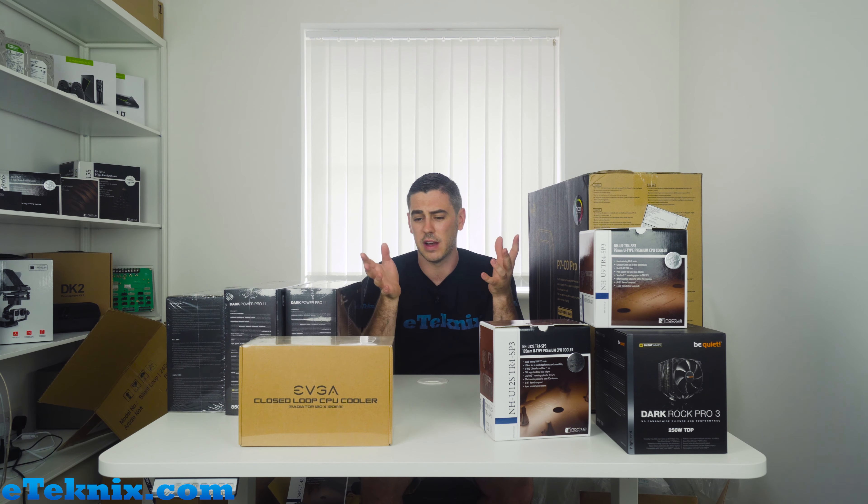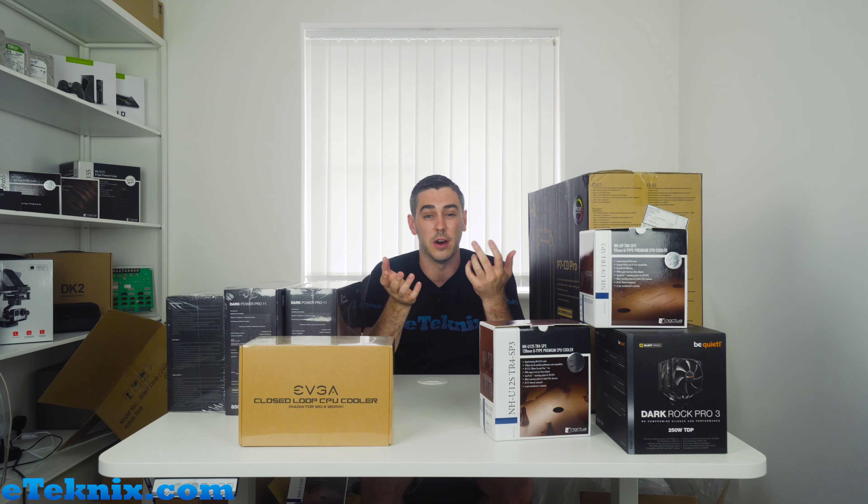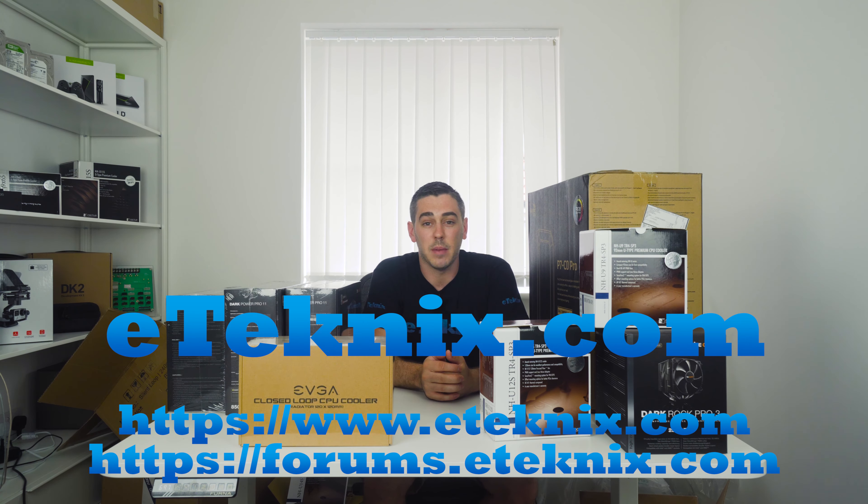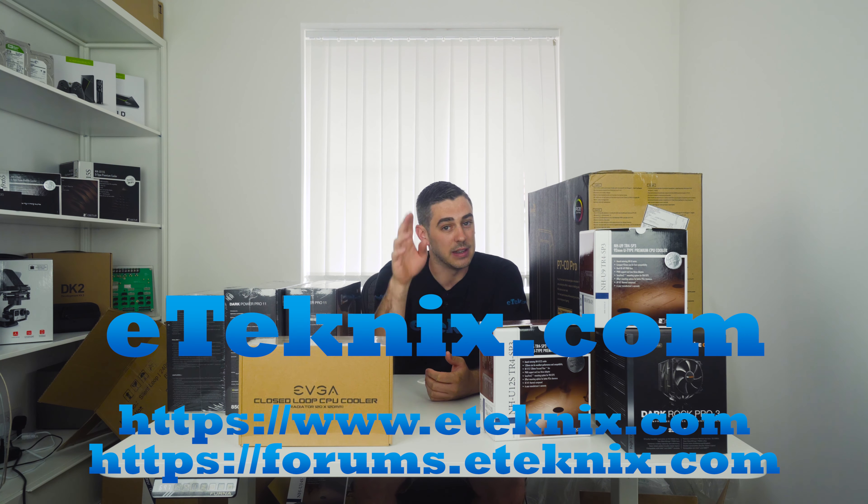Hopefully we're going to be doing more videos like this — kind of based around unboxing stuff and a 'what's in the box' type thing. I've seen it before on YouTube and it seems to work for other people, so we thought why not. If you did like this video, remember to subscribe, thumbs up, and give us a comment below if you want to see more videos like this. Until next time, I'm Andy Raphael from eTechnics.com — see you later.